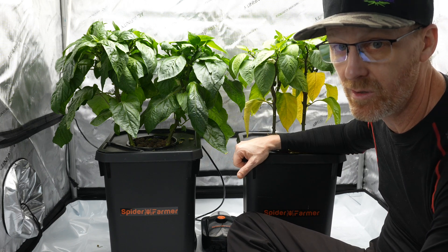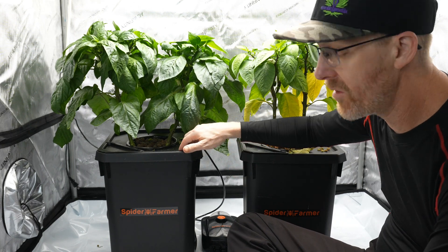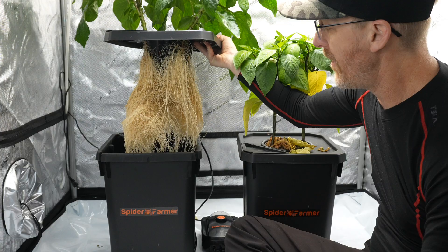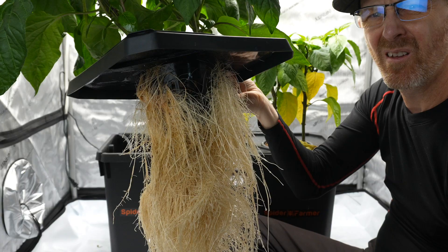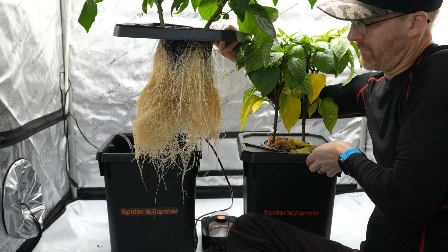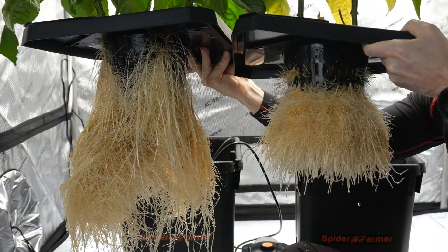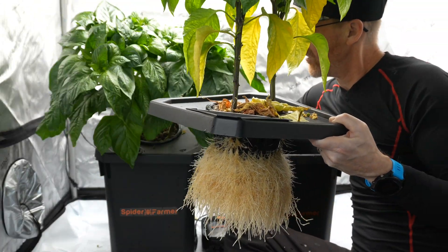So this one has no aeration in the bucket. This one has aeration in it - this one has four air stones. I'll pull them both up here so you can see both of them together. There's an absolute massive difference. Here's the roots in the DWC. It's not even comparable, really. So I'm guessing we're having a lot of problems trying to absorb all the nutrients in the cracky version.